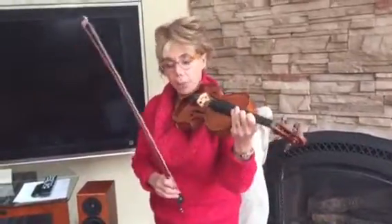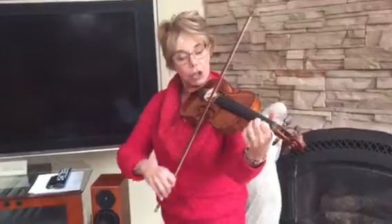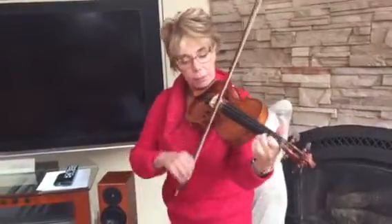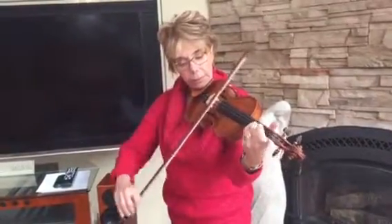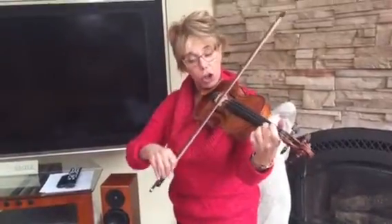Now, number 33, one and two, one and two, high two, lift, number 37.